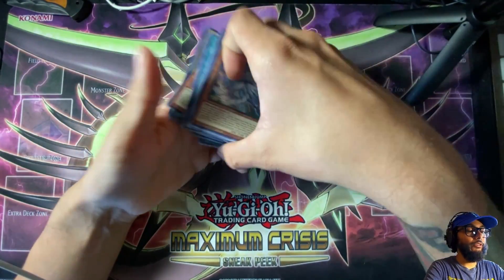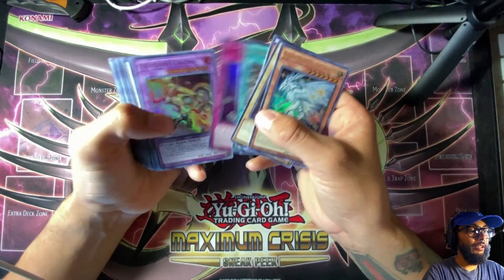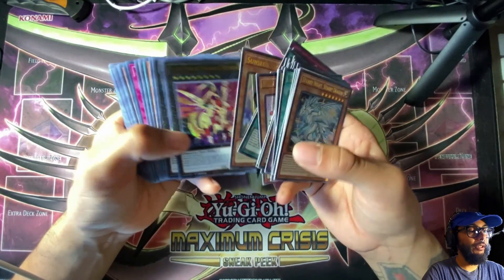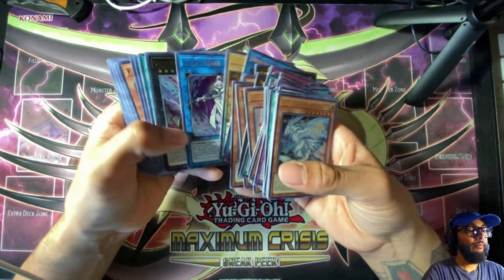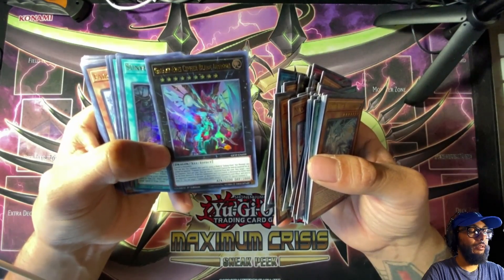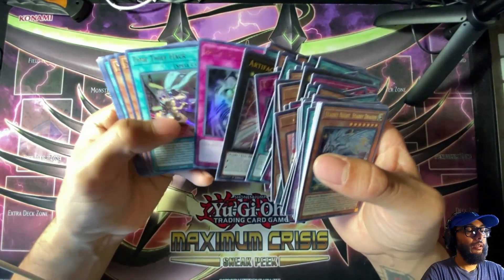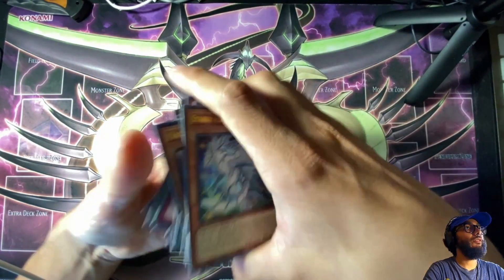Wow, we didn't pull a ghost rare out of that whole thing — such a bummer, but that's okay. Let me know in the comments or in our Podboyz Discord if you guys like this, and let me know which one of these was your favorite. I'm gonna look into which ones are worth something and maybe look to trade. I think the Galaxy Ice is probably up there. We didn't get any ghost rares, but I love that these are all holographic — it's really cool. Thank you everyone for watching.